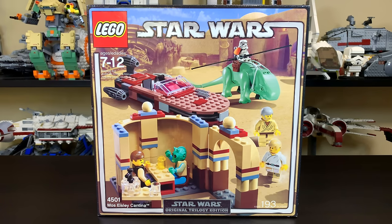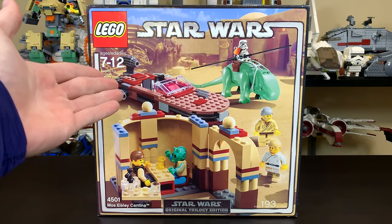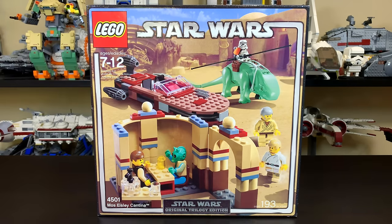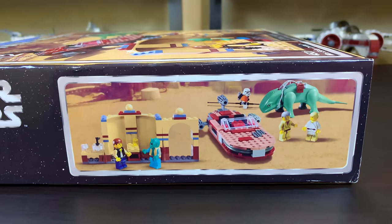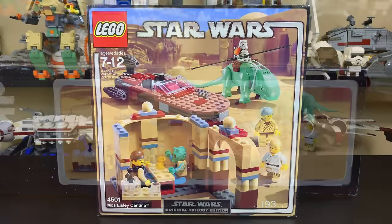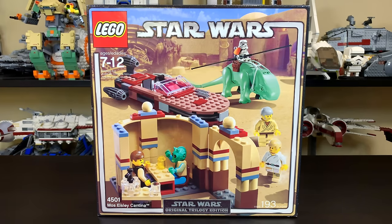You have Greedo, Han Solo, Ben Kenobi, Luke Skywalker, and a Sand Trooper riding the Dewback. Of course you have the main features of Luke's Landspeeder and the actual Mos Eisley Cantina itself. It's the smallest of the three Mos Eisley Cantina builds that there have ever been, at least to date, and I do plan on doing a full comparison of all three LEGO Mos Eisley Cantina sets at some point in the near future.